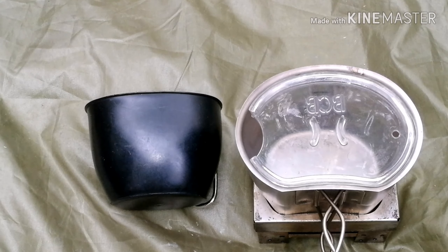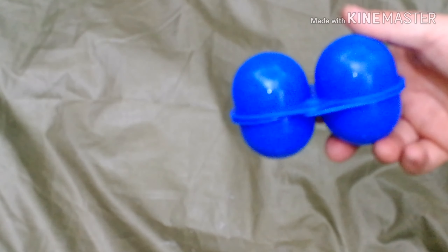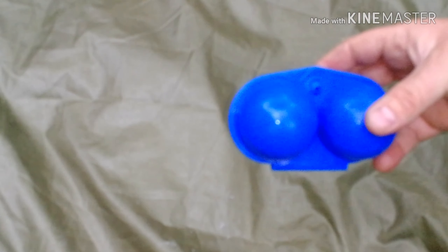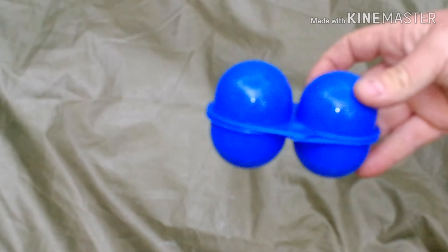An egg holder - I've taken eggs out before and there's nothing better than actually putting an egg in one of these things. A couple of eggs is fine for a day out or a night out; it goes in my bag and holds the eggs nice and secure - no big box, no loads of packaging. This was only a couple of quid off eBay. So that's the egg holder.